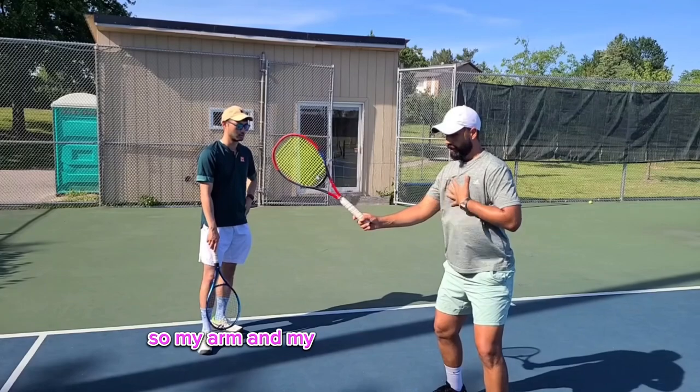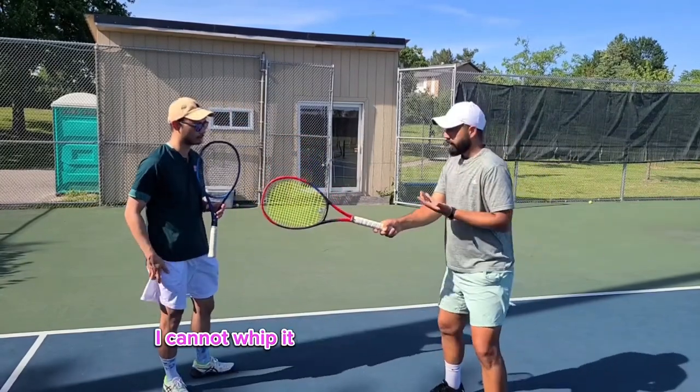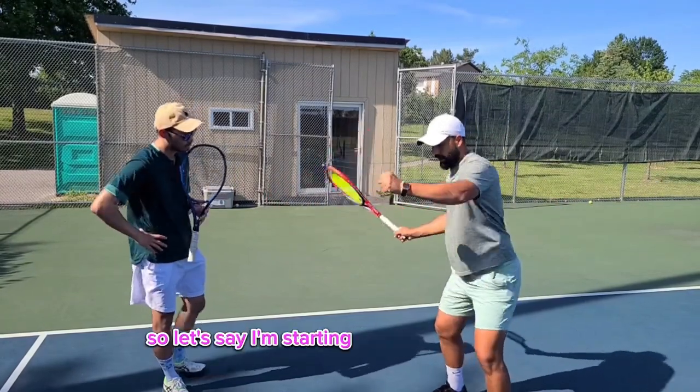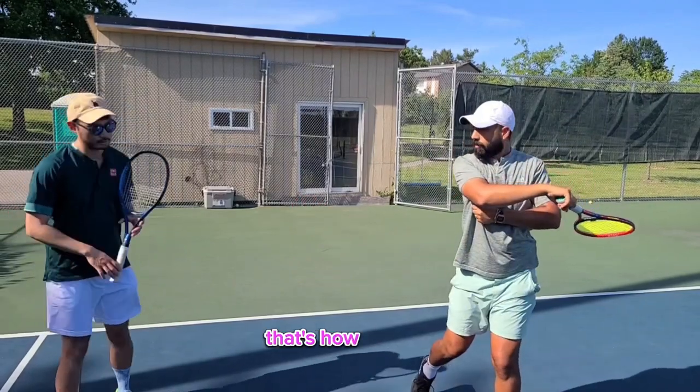So my arm and my body are turning together. When am I going to whip it? I cannot whip it, because it's going together. But if I stop my rotation — let's say I'm starting it now, but I stop it — the speed of my racket is going to continue to go. That's how I whip it.